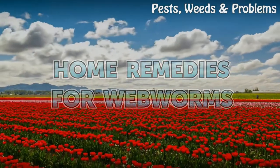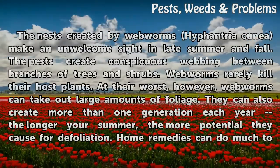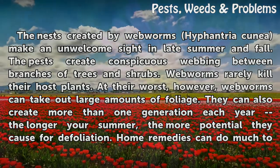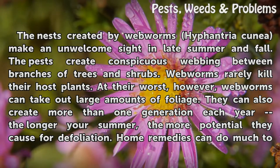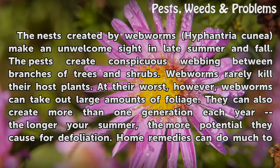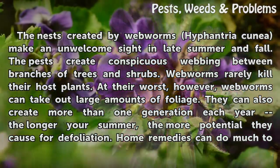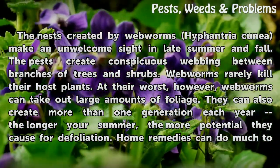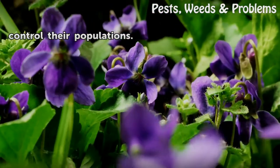Home Remedies for Webworms. The nests created by webworms (Hyphantria cunea) make an unwelcome sight in late summer and fall. The pests create conspicuous webbing between branches of trees and shrubs. Webworms rarely kill their host plants, but at their worst they can take out large amounts of foliage. They can also create more than one generation each year — the longer your summer, the more potential for defoliation. Home remedies can do much to control their populations.